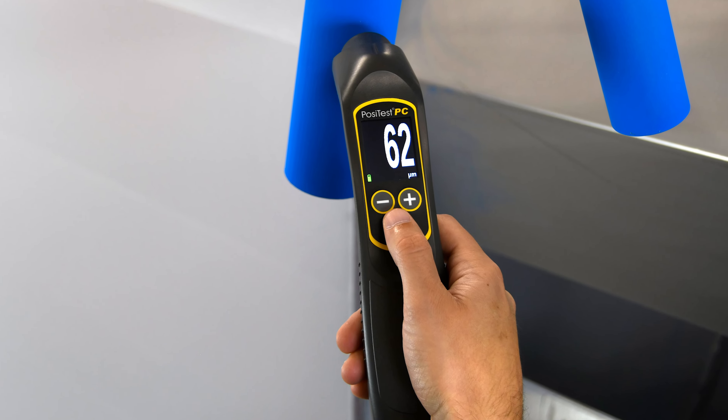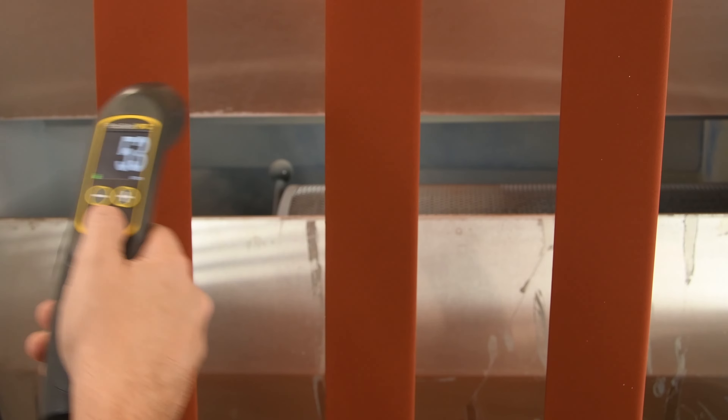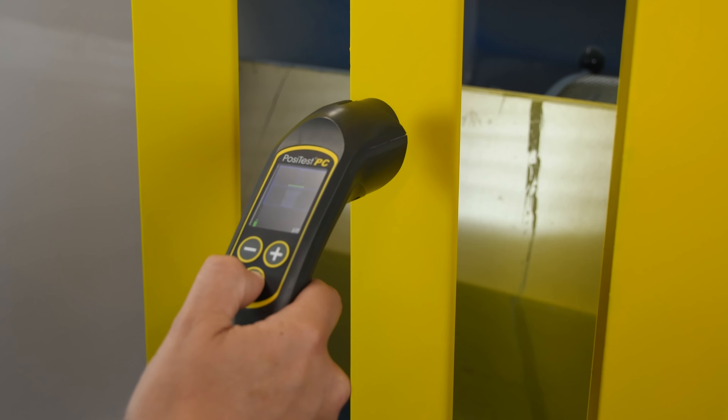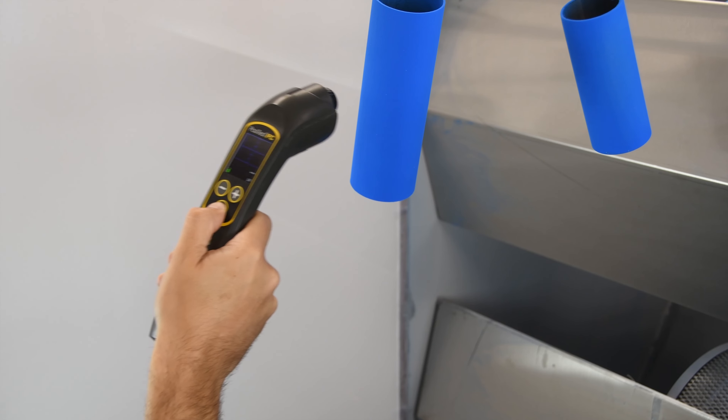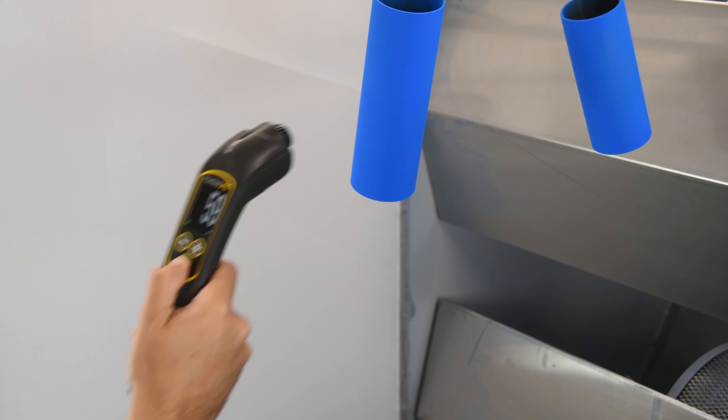The redesigned PosiTest PC builds upon over a decade of experience in ultrasonic powder thickness measurement. Its measurement speed is over three times faster, making it simpler to use while measuring on moving lines and swaying parts.